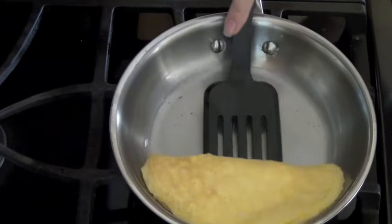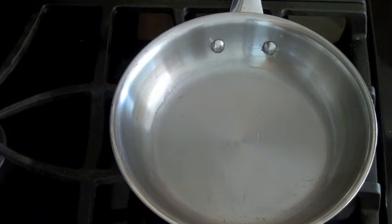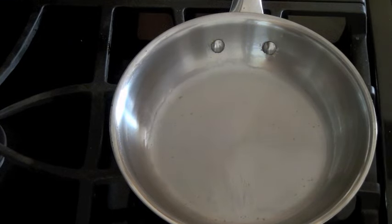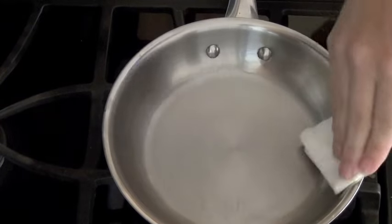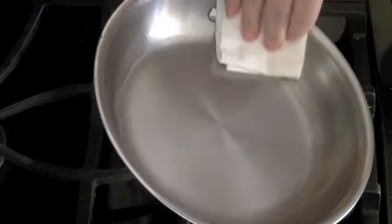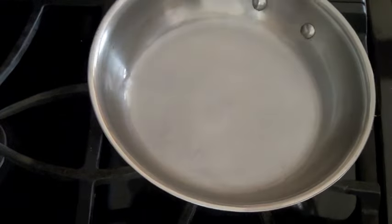I flipped the egg over and it's ready. Simply scoop it up and put it on your plate. I want you to see how there's absolutely nothing left in the pan. All you need to do to clean it up is cool it and wipe your pan out — it should literally take five to ten seconds.